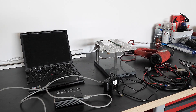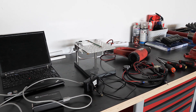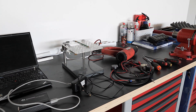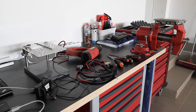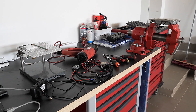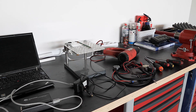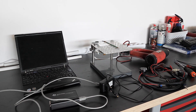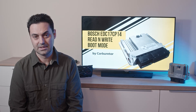We start with the tools list and equipment. We have a laptop with Galetto software installed — we'll get back to that shortly for more details — a hot air gun, different flat-head screwdrivers smaller and bigger, and lastly a Torx 15 screwdriver for the computer bolts.